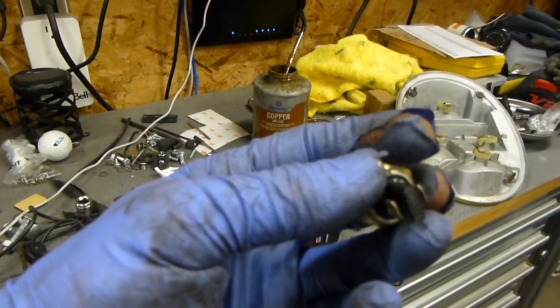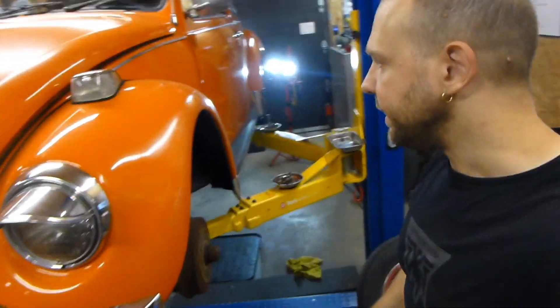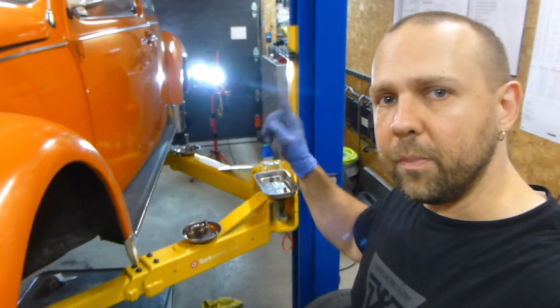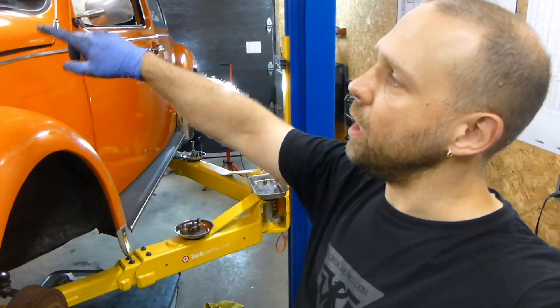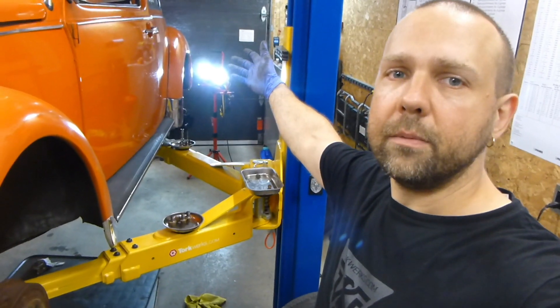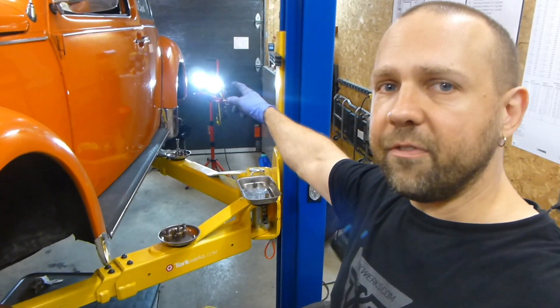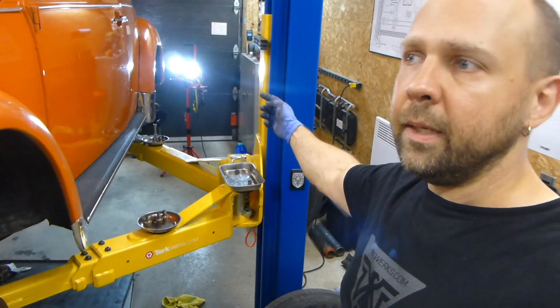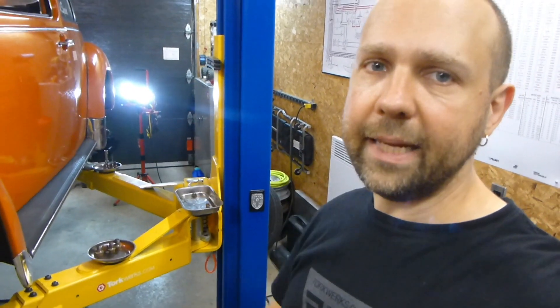It gets power on one end — technically it should be getting power from the coil, which gets power from the fuse box in the front going to the back to the coil. That circuit is ignition-on only, so your reverse lights won't work when the ignition is off. They're jumping power off the positive of the coil with a fuse added in-line to that switch.